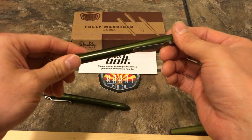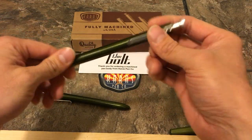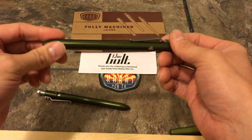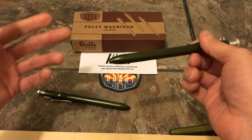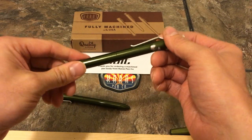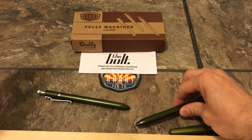So there you go, guys — my opinion on Keras Customs, the Bolt G2, and the company as a whole. I think Keras Custom is a great company, a great custom pen maker. I see a good future in this industry with the quality of what they're putting out. I'm definitely a fan of them. I hope they continue on, and I wish them the best. They make a great product. I love what they do. Take it easy, guys.